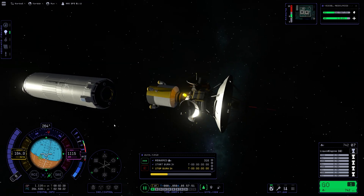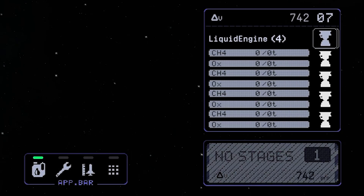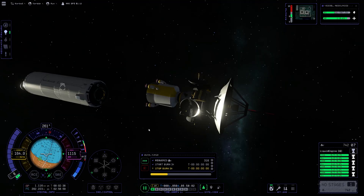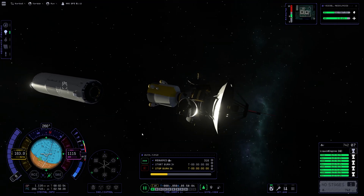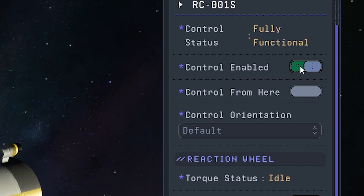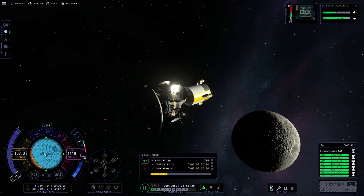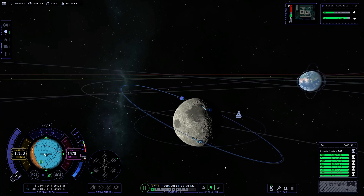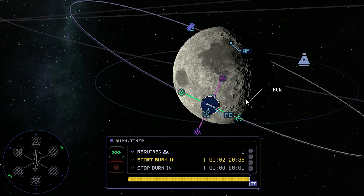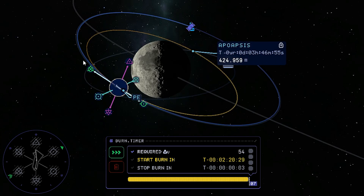We'll move a little bit away from the empty stage using our last stage rockets to build up some safe distance. Just to be sure, I'll disable the computer again — I should have packed more batteries; I'll definitely do that next time. Let's set up our next maneuver close to the periapsis to get our periapsis down to 305 kilometers.